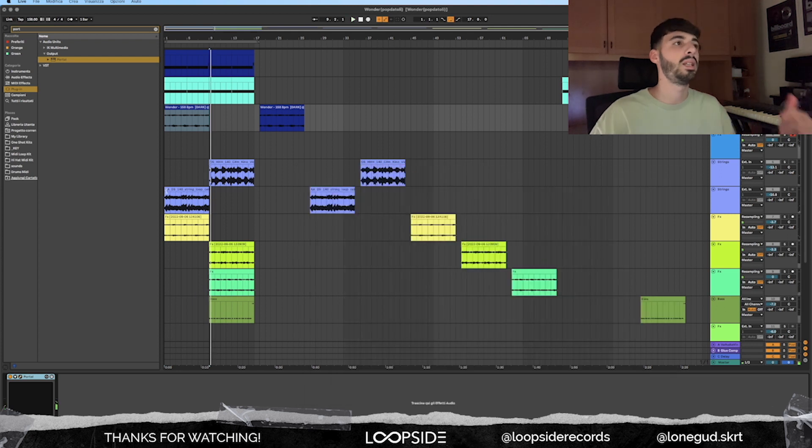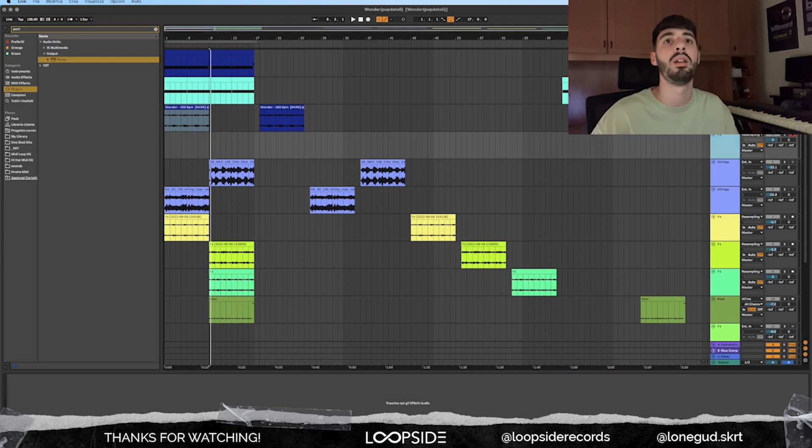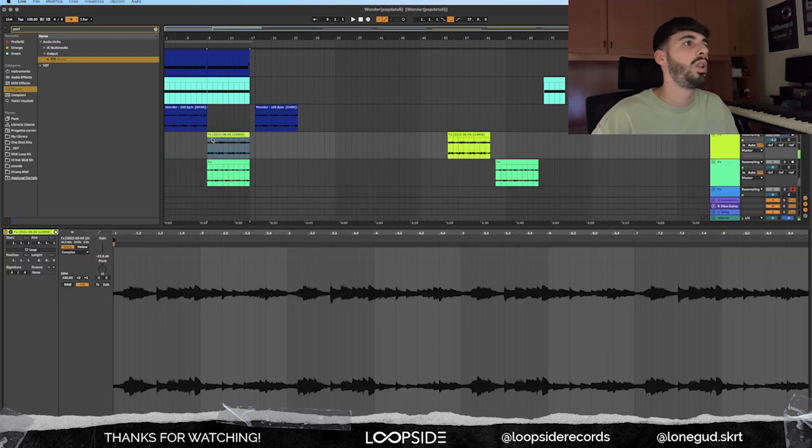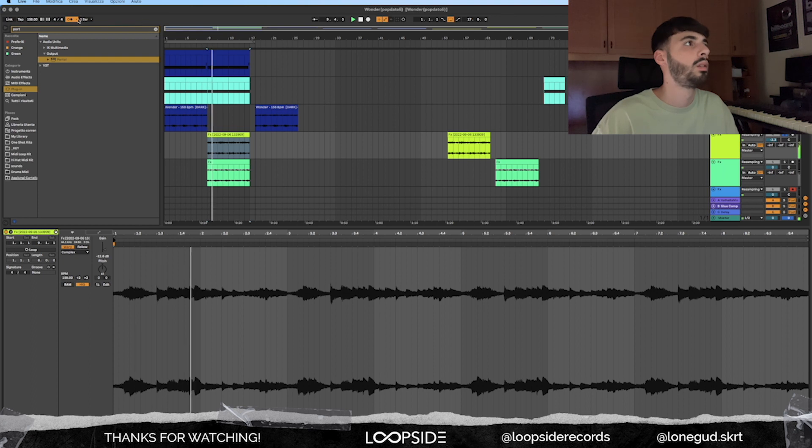What I did after is to record the whole processed file into a new audio file — I'm going to record it in this one. Then I'm going to chop this one up as well to put it on time. Here we are with the new audio file, chopped up and put on time.